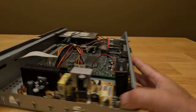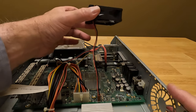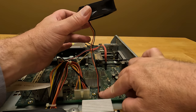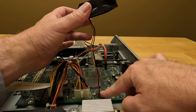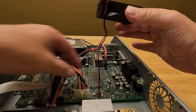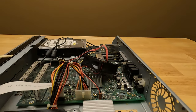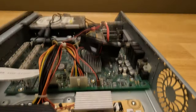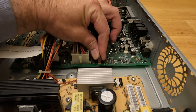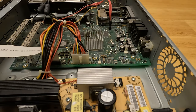Got the screws off and the fan comes out. Here is the two-prong plug — we have red on the left and black on the right, or put another way, black is on the back of the TiVo Series 3 and red is on the front. You just need to grab it on either side, then pull straight up, and then the fan comes off.